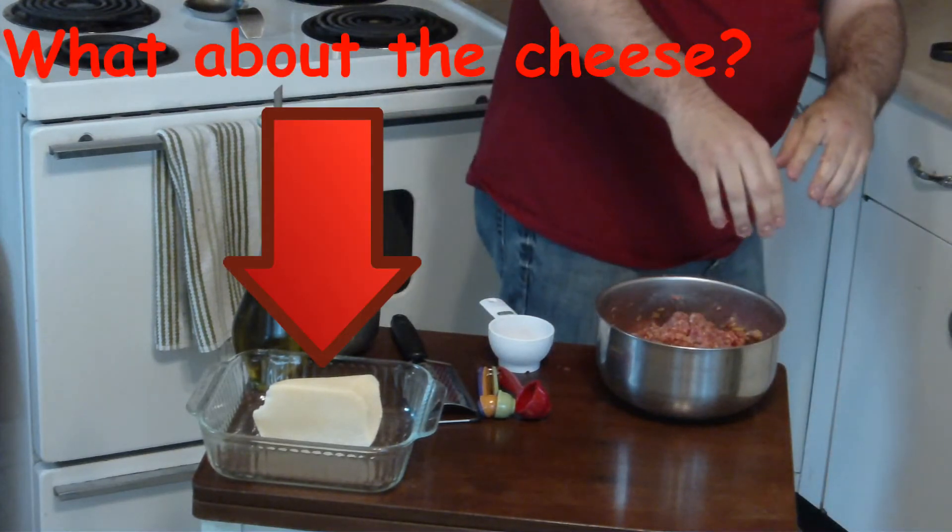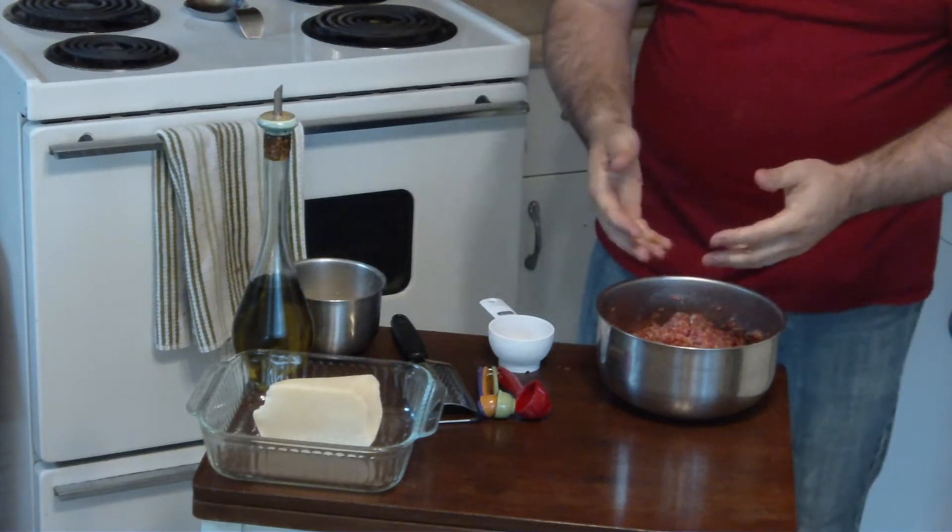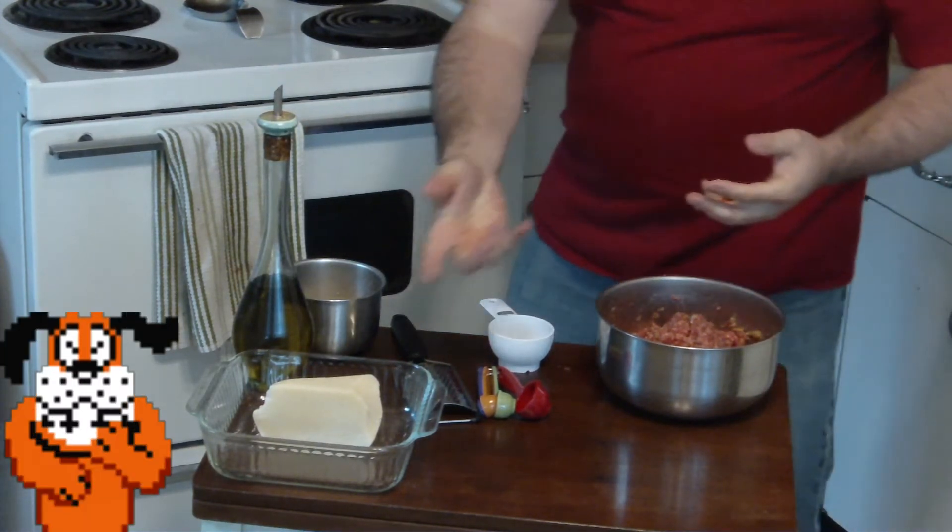Wait a second — gosh darn it. I'm a freaking idiot. Add Parmesan too.